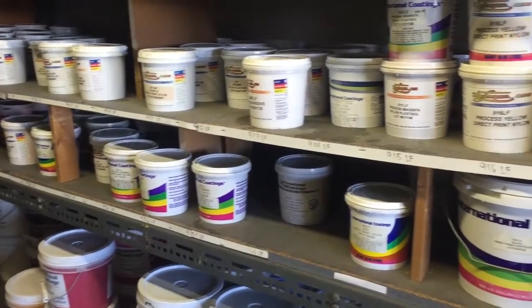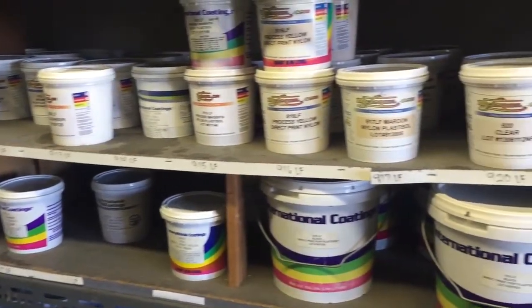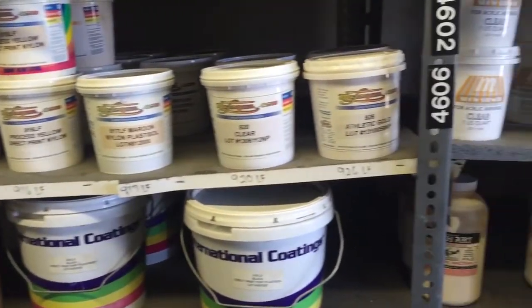Let's talk about screen printing inks. The most common kind of ink is called Plastisol, and it's actually the easiest to use as far as a screen printer is concerned. It'll hold a high amount of detail, so you can use it with a very fine mesh silkscreen. The other nice thing about Plastisol is it's very opaque, and you can get really bright colors, especially when you're printing on dark shirts.